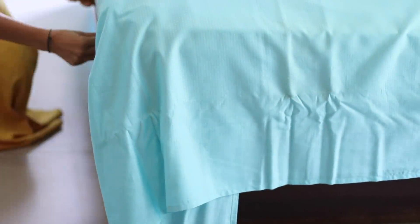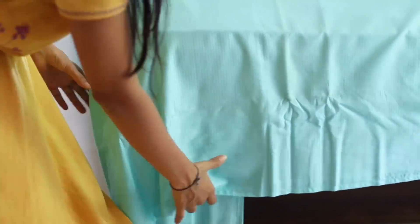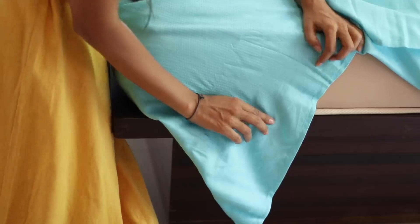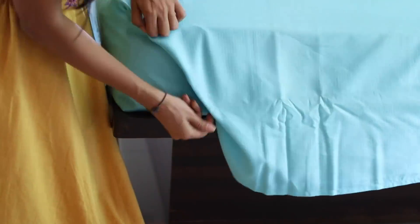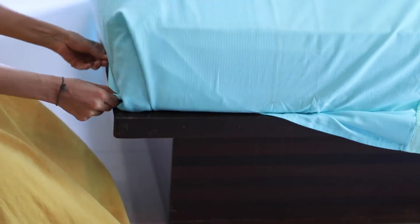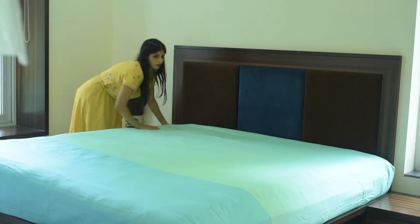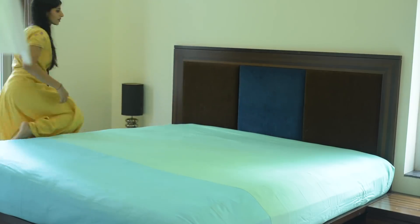We will do a hospital tuck or a military tuck. For this, tuck one end into the bed, then fold the chadar at a 45-degree angle, and tuck it in neatly. This gives the bed a very clean and beautiful look.